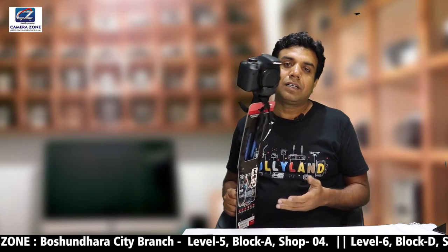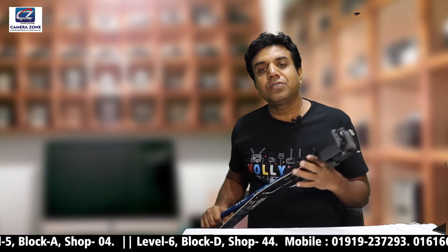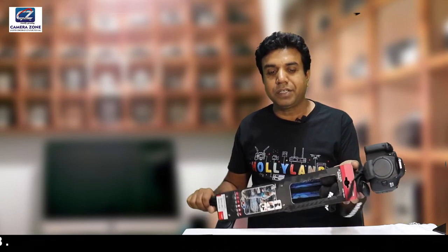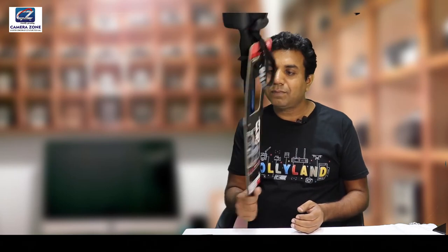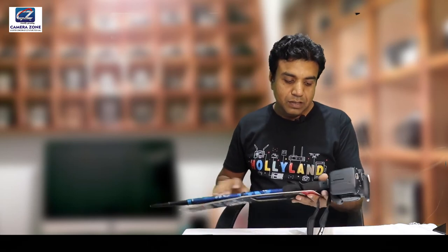I am happy to see the camera. I'm excited to see how light the day will be. This is the end of the video. Thank you.